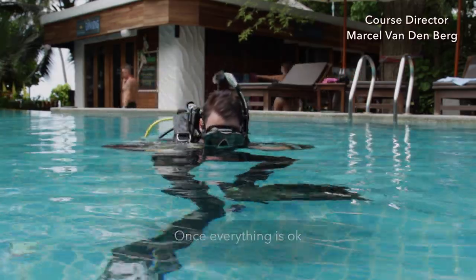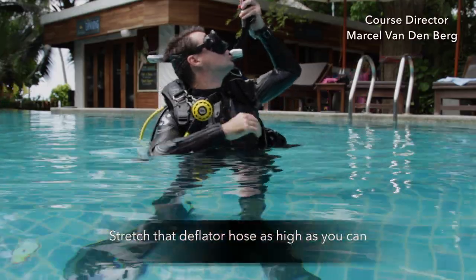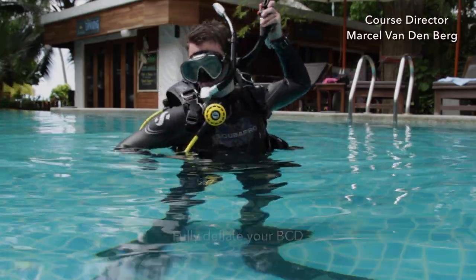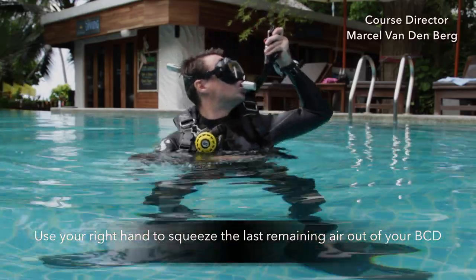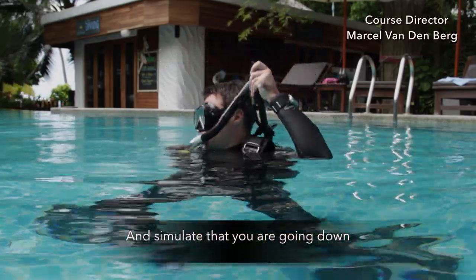Once everything is okay, stand back up, make sure you're completely vertical, stretch that deflator hose as high as you can, and fully deflate your BCD. Use your right hand to squeeze the last remaining air out of your BCD and simulate that you're going down.